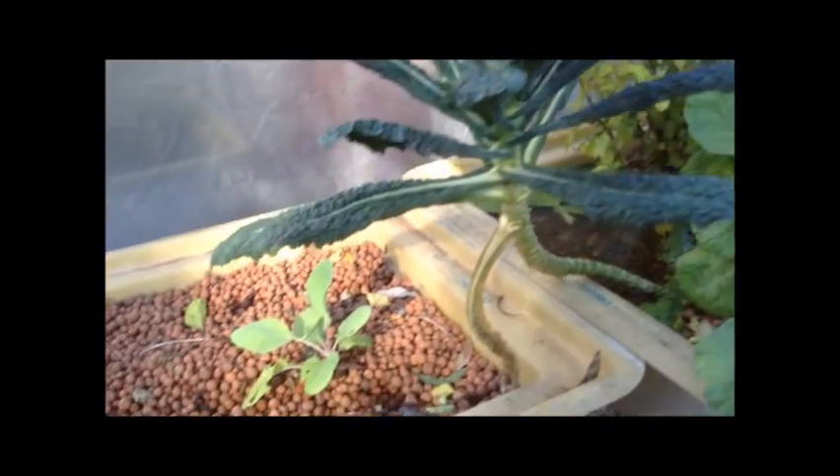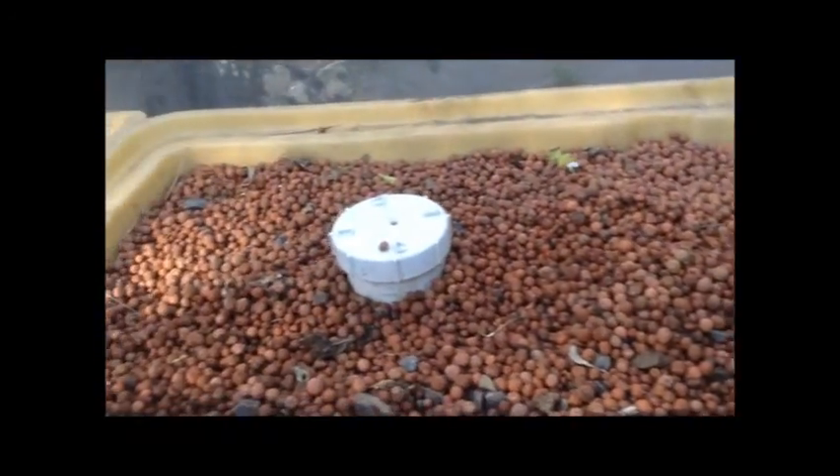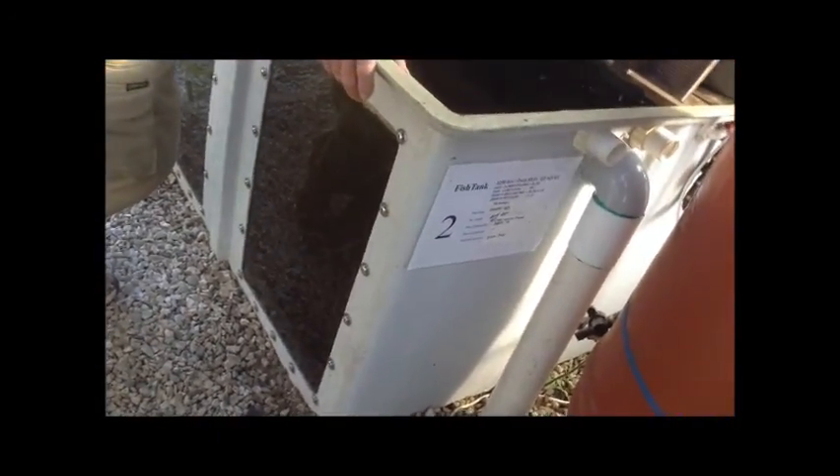I was lucky enough to meet Murray Hallam from Practical Aquaponics. He's just south of Brisbane. The fish are about 14 months old. This tank has about 48 of them and they're all close to a kilo each.